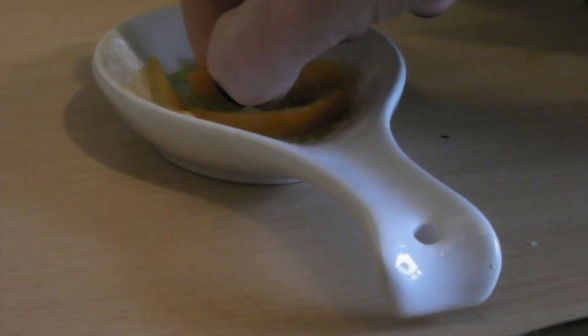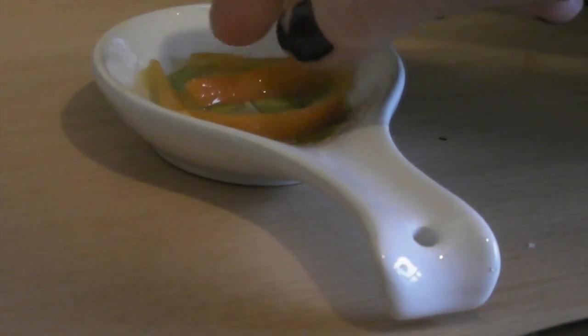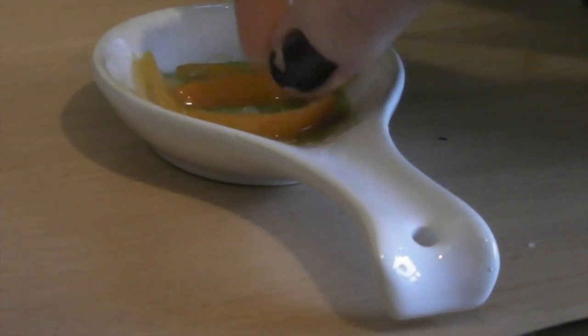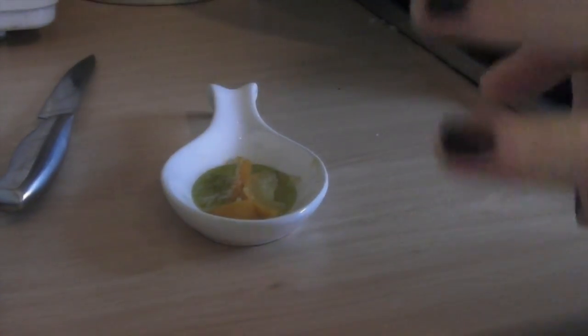There's still a bit of tension, so I'm going to put this back in and simmer it for another half an hour. I've actually boiled it for another 15 minutes and thought I would test it again, so I've taken some out and put it on the spoon.